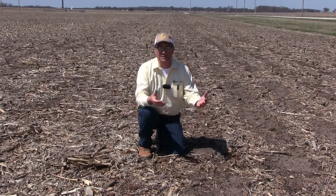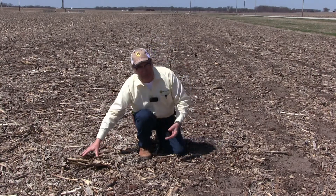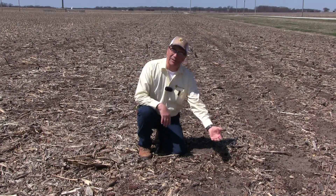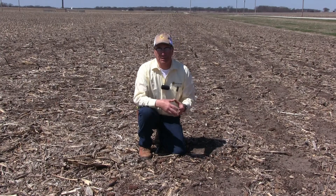For those of us that no-till soybeans into standing corn stalks, this is going to be tough to get in the ground with the planter on the unmanaged side. But on the BT chopper side, we've got warmer soils and should be able to get the soybeans to emerge relatively quickly.